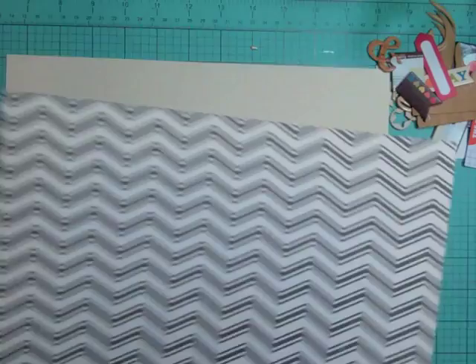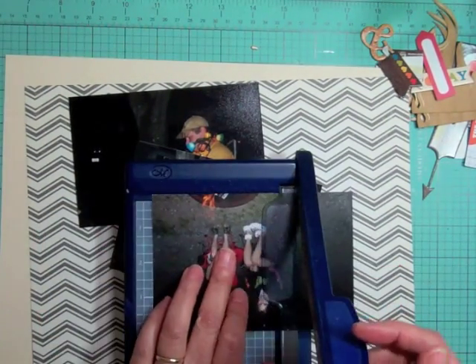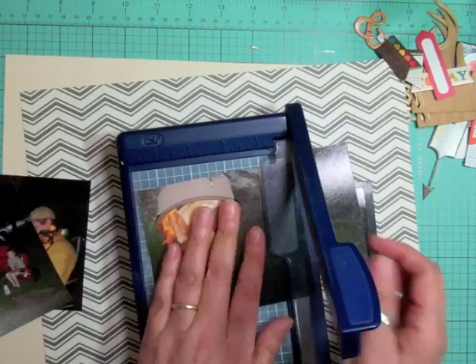I only have a few full sheets of pattern paper left and one of them was this chevron paper from October Afternoon, and these are a few pictures — four pictures from 2006.